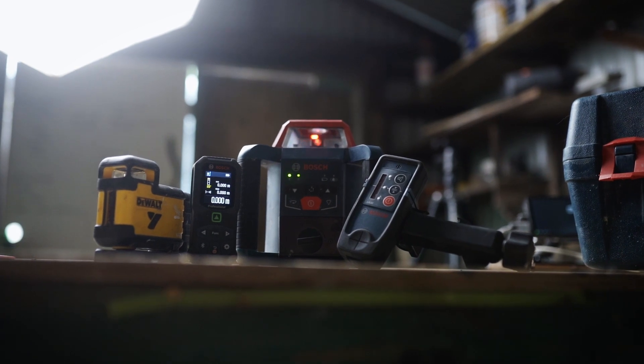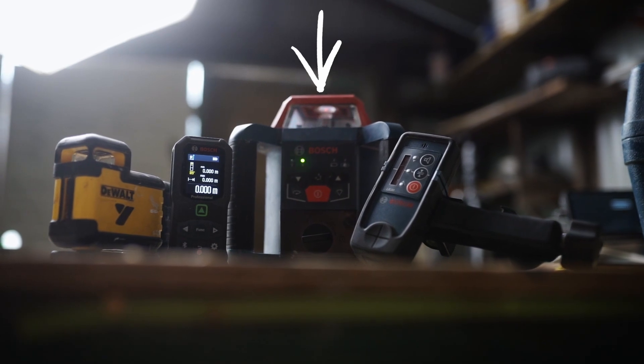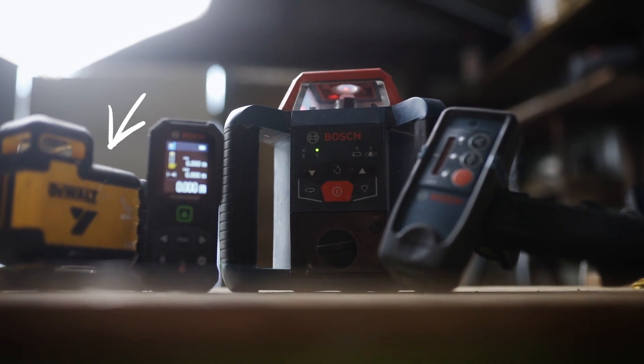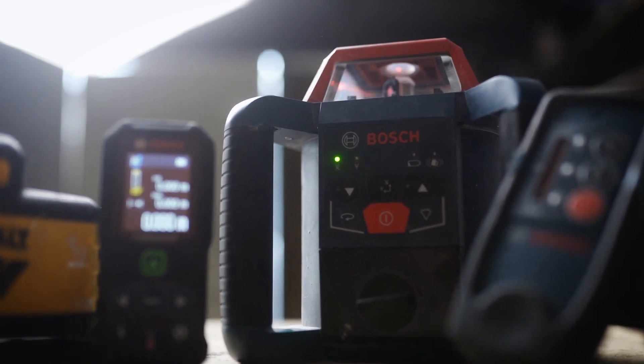Welcome back to the channel. My name is Dan, this is Viking Designs. I've had a bunch of people ask me what is my favorite tool. Near to the top of most of my lists are going to be lasers. There are a few different types of lasers we use in construction: rotary lasers, laser measures, and crossline or 360 lasers. We use all three, but today I wanted to talk about crossline lasers or 360 lasers.